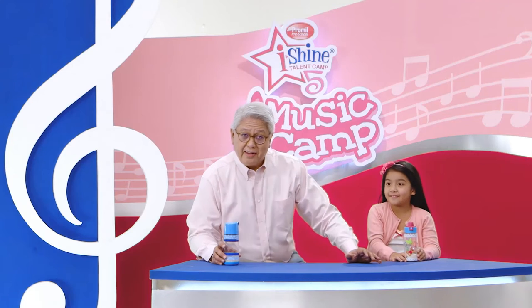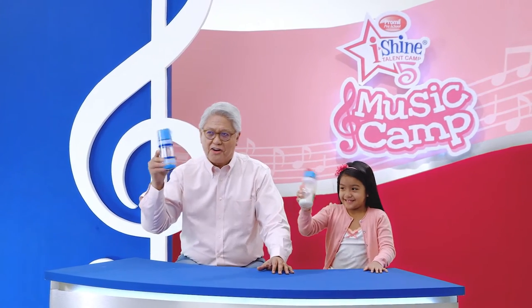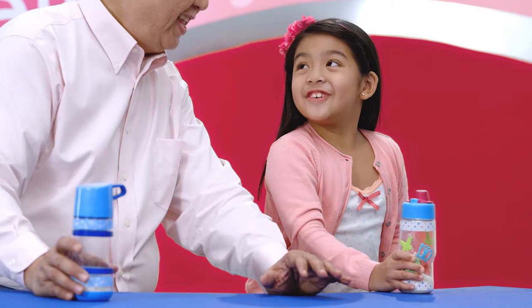Anything! There you have it! Moms, dads, and eyeshiners! A musical shaker! Are you ready to learn how to play it? Good! Are you ready, Ella? Ready!